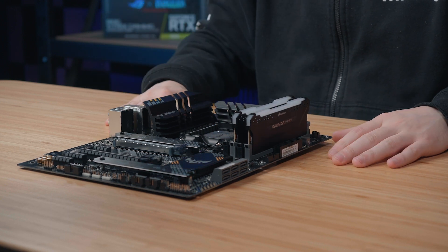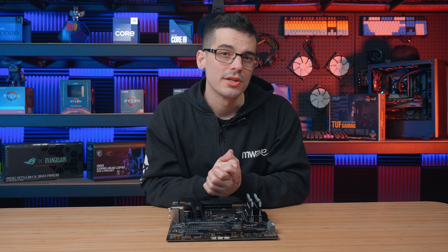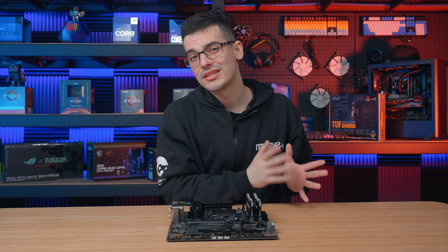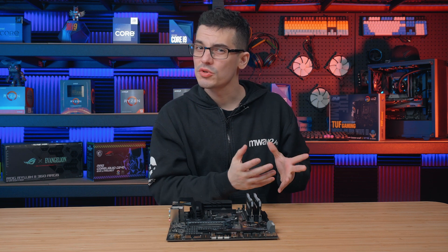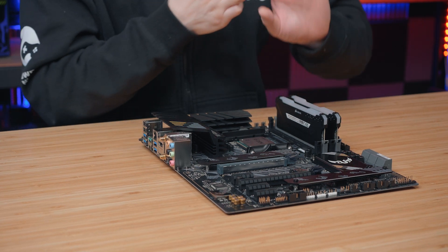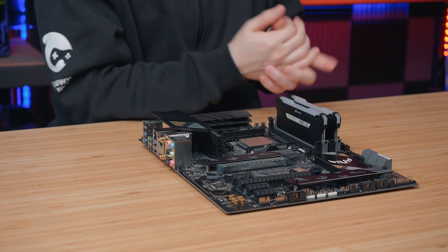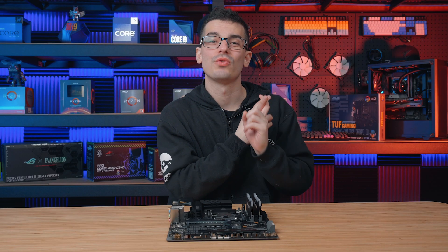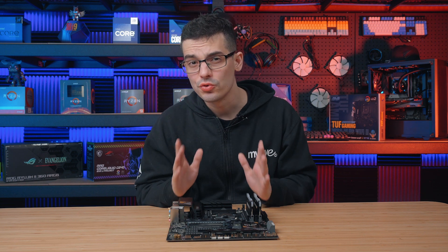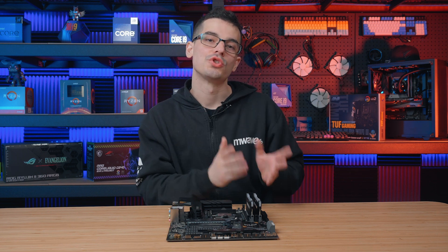And there we go, all done. Before we finish, one more thing to mention: if you are looking to upgrade, certain configurations are significantly better than others especially when it comes to price to performance. With this dual channel motherboard, if you were to run three DIMMs of memory you'll actually be running at single channel speed — so not only are you paying for an additional stick of memory, you're also running at a slower speed which will hinder your performance. So make sure you stick to your motherboard configuration, and if you're unsure, check your motherboard manual.